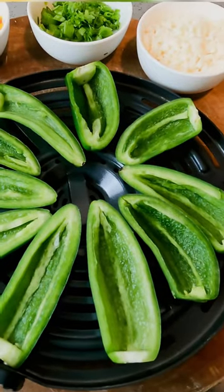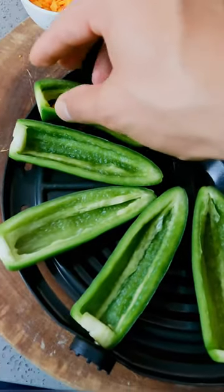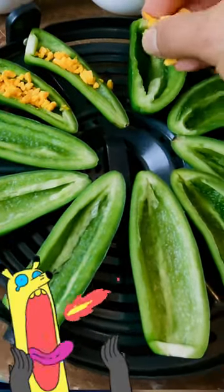With the jalapeños, you're going to cut them in half and take out the stem and the seeds. Unless you want it super spicy, keep them. If not, remove them.